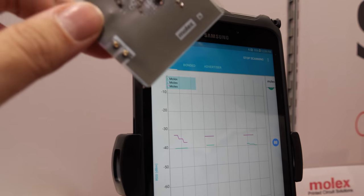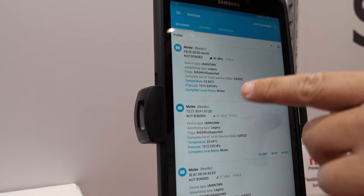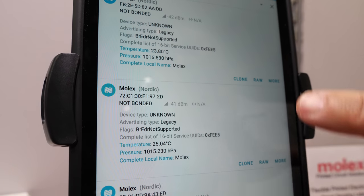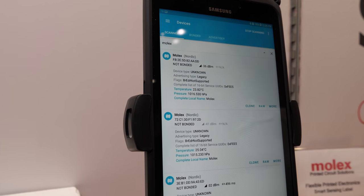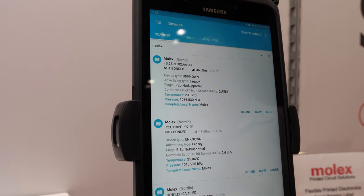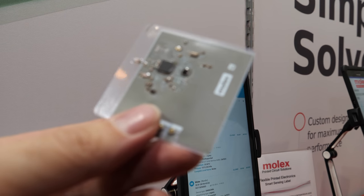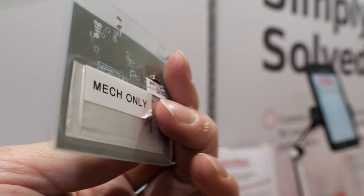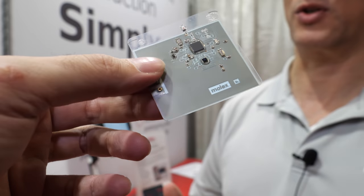This little thing sends data over there? That is correct. We have three attached right now and they are constantly monitoring temperature and pressure via Bluetooth. We've been able to test this up to about 200 meters, so we can collect data from 200 meters away. How long will a little thing like this last? Basically between three and six months, depending on the battery and how often you're monitoring.